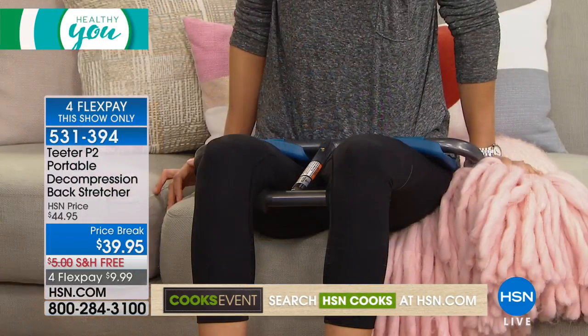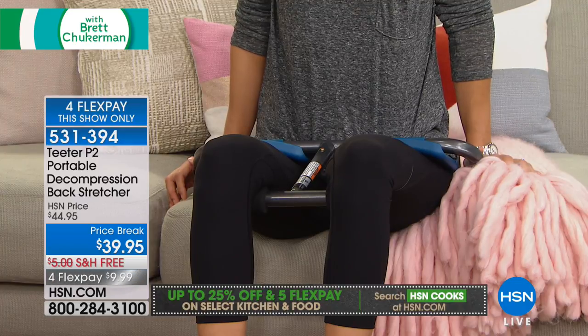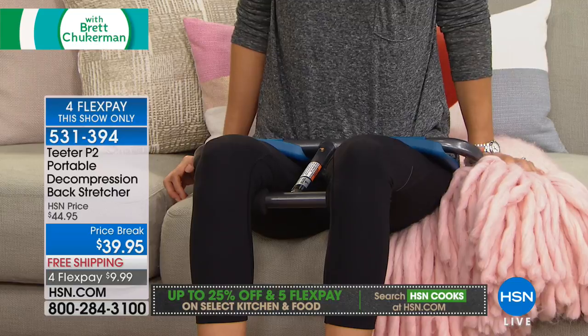Roger Teeter was here this weekend with an amazing offer on an inversion table and there is still a sale special available on our website. For some of you, the idea of hanging upside down is a little too much. For some, you don't have the space for a full-size inversion table. For some, $350 is not your entry price point. For ten dollars a month on your credit card, this simulates the same idea — rehydrating your discs and fighting back what gravity is doing to your body.